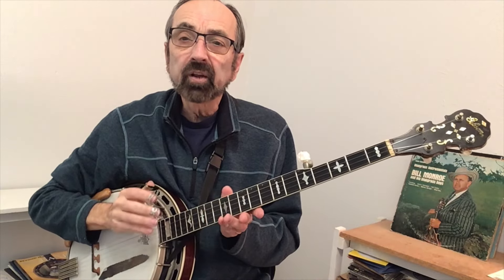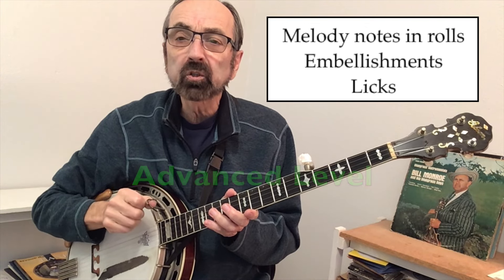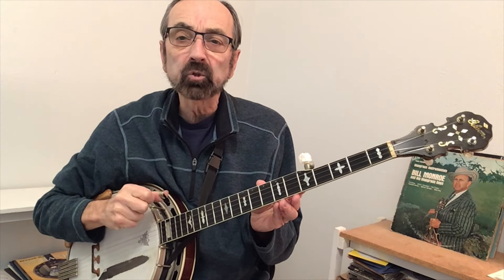And lastly, our advanced solo will have the melody. It will have rolls throughout, but will also have embellishments and licks that make it sound like a higher level banjo solo.